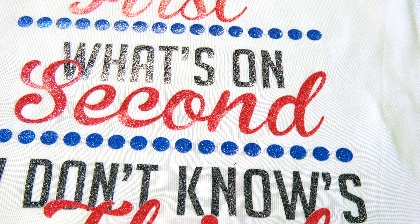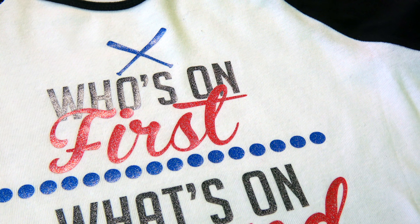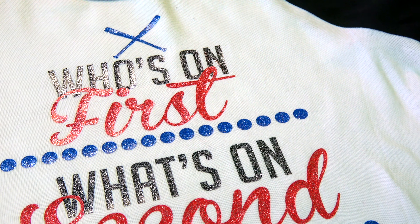And they say, what's the difference? The regular glitter you usually get is very textured. The Glitter Flake has a nice smooth surface and a nice appealing look to it.